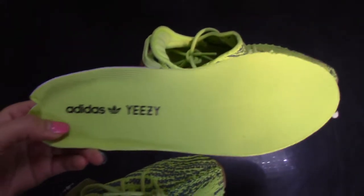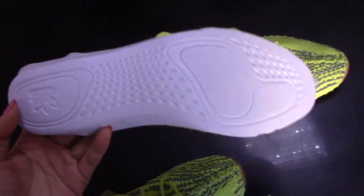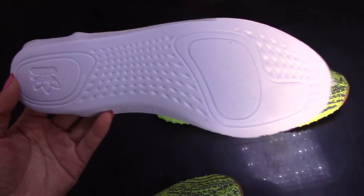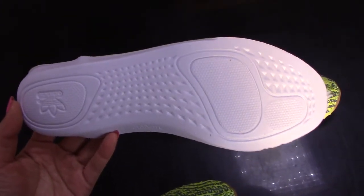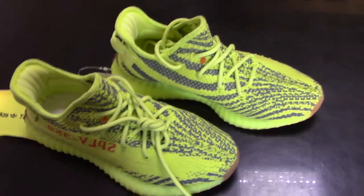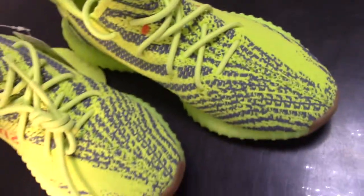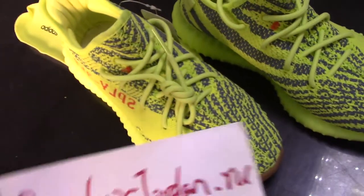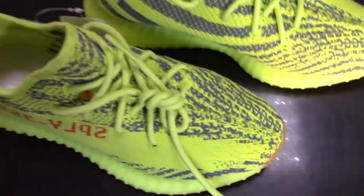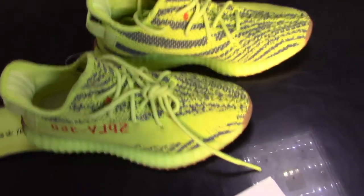This is the insole for the Semi Yellow Frozen — it's the classic, regular insole for the 350 collections. That's my introduction for this one. If you want to know more information or want to buy it, please check out our link at brand airjordan.ru — we will provide more information.